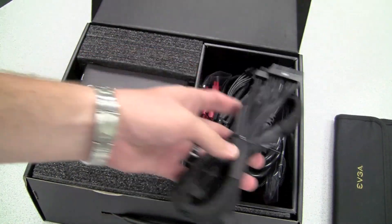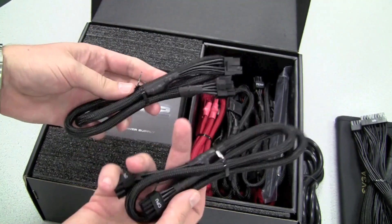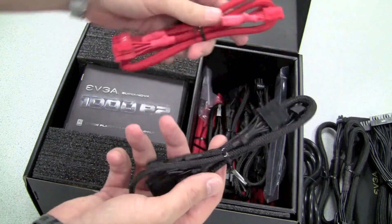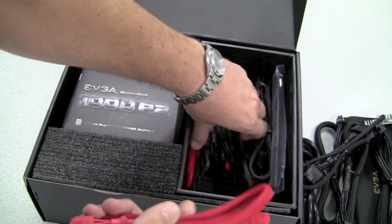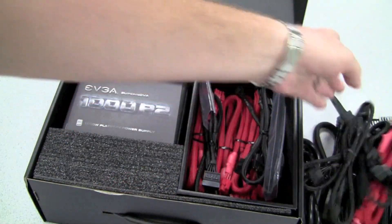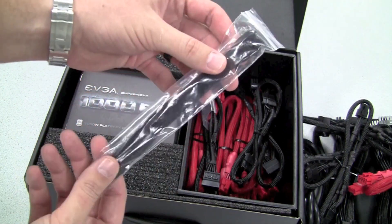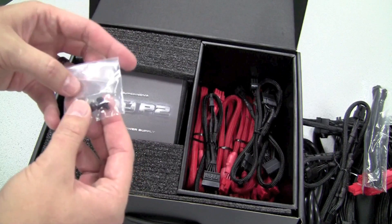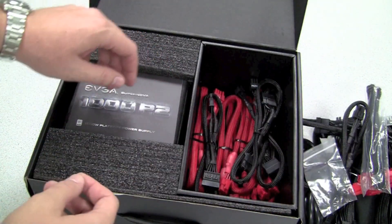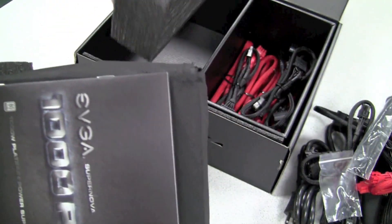Here's our 24 pin cable, AC power, our EPS 12 volt cables for our CPU, Serial ATA and Molex connectors, our red cable for PCIe power connections for our graphics cards, some additional cables, tie strings to keep everything neat and clean inside the case, a couple of screws to attach our power supply to our case, and we'll pull out our 1000 watt platinum power supply here as well.